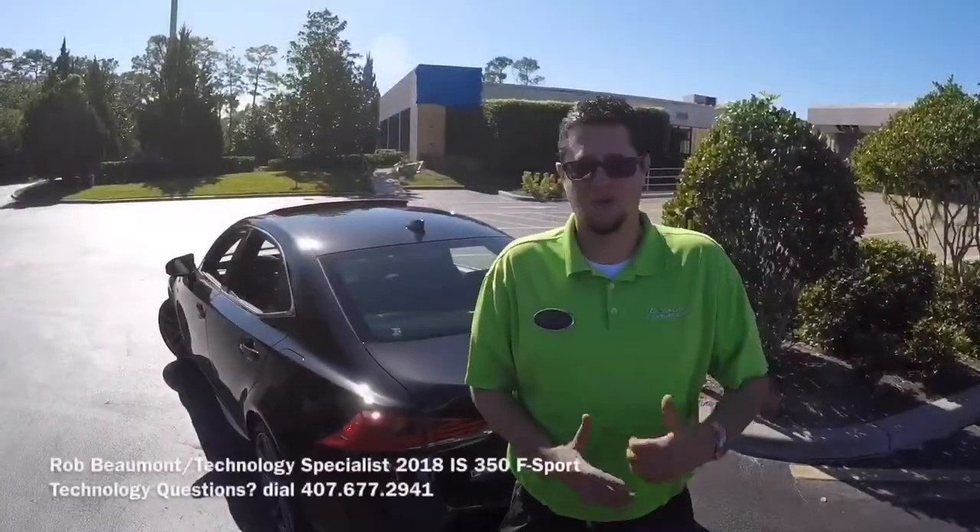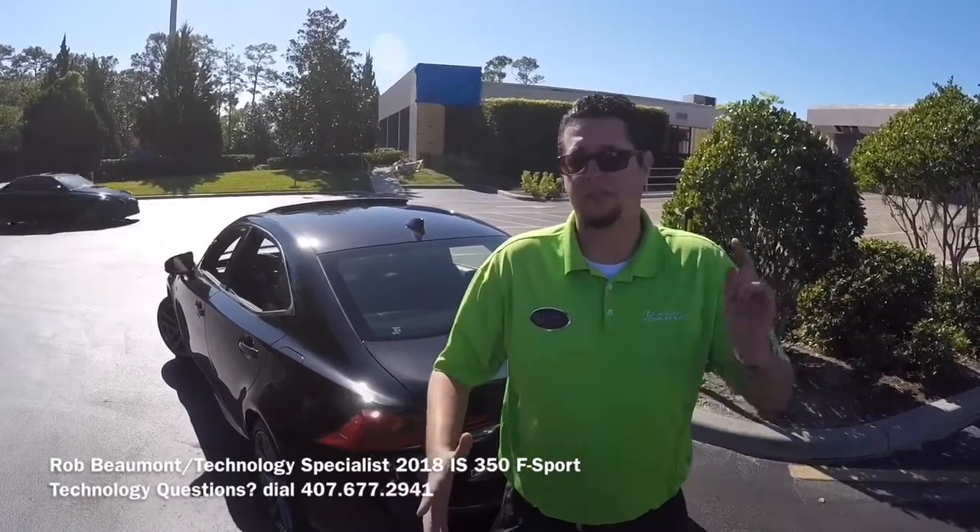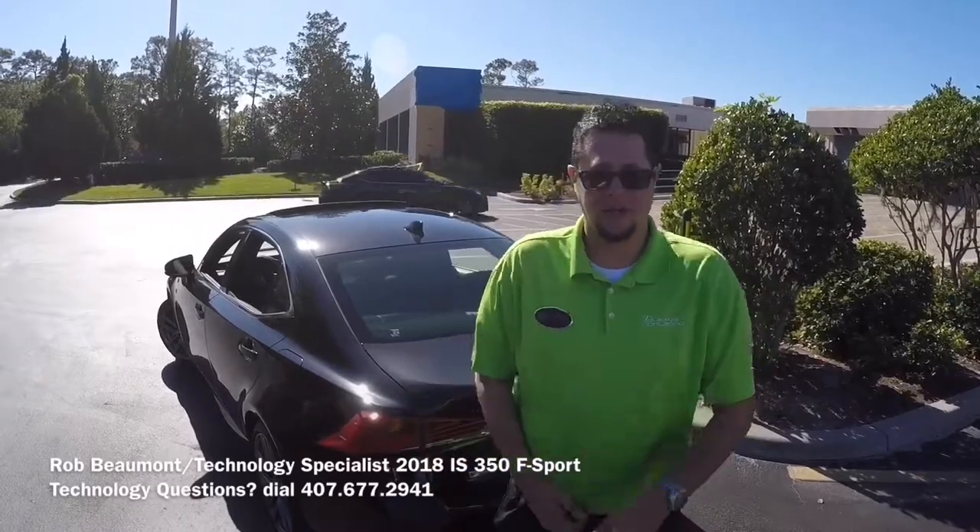There you have it, folks. I hope you enjoyed today's drive as much as I did. Please feel free to leave any comments below with any feedback or suggestions. For all of us here at Lexus of Winter Park and Lexus of Orlando, have a great and safe week — I'll see you soon.